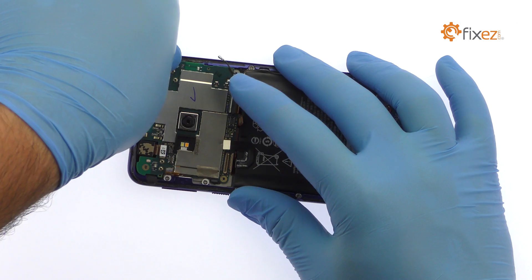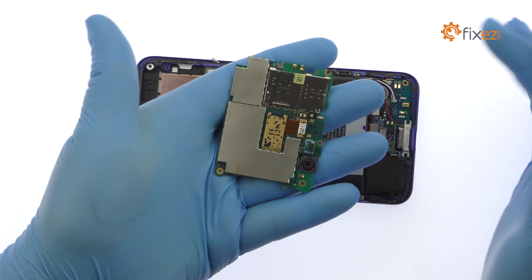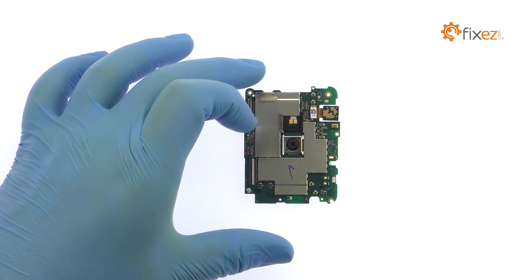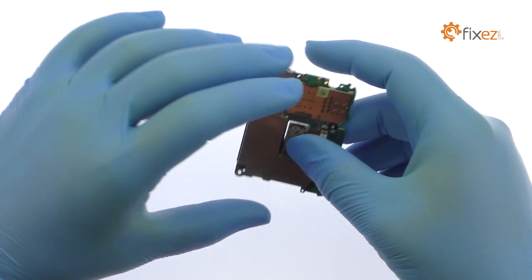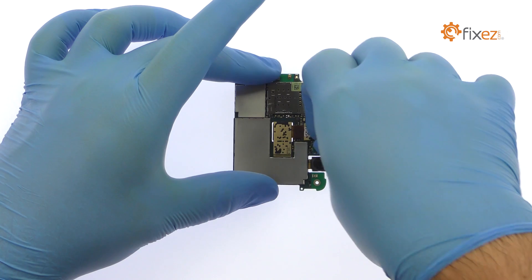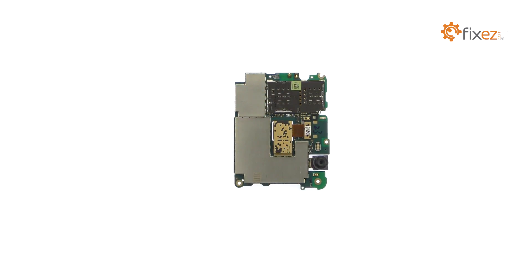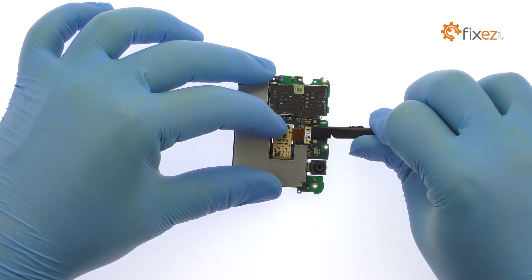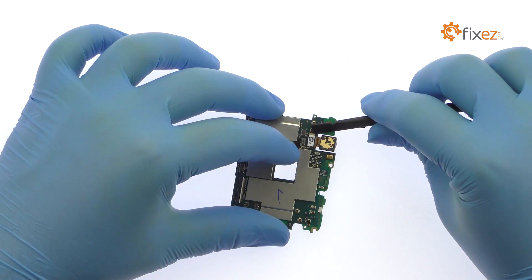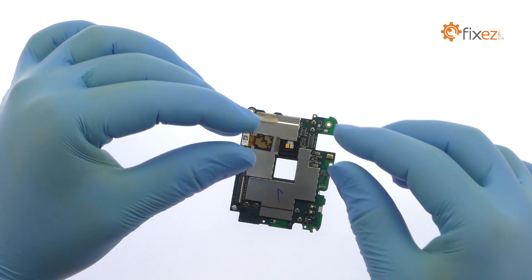Carefully pry the motherboard up and out of the phone. Pop off the small board that includes the proximity sensor and ambient light. Extricate the 16-megapixel HTC Uplay rear-facing camera from the motherboard. Remove the 16-megapixel HTC Uplay front-facing selfie camera.